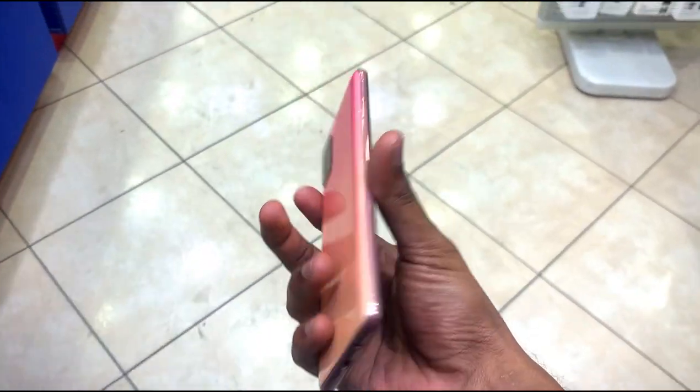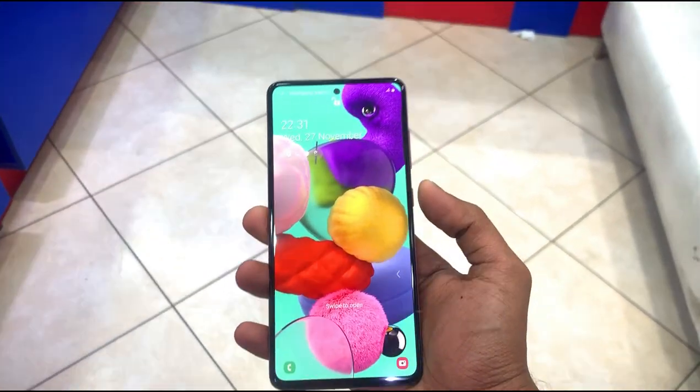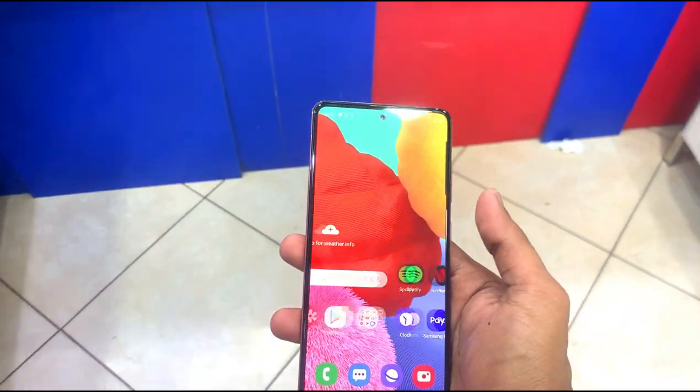This display has a narrow bezel. The front display is protected by Gorilla Glass 3.